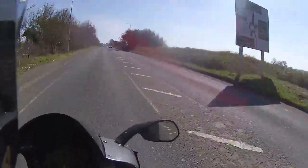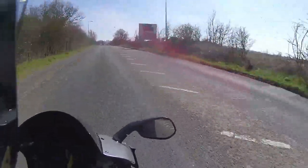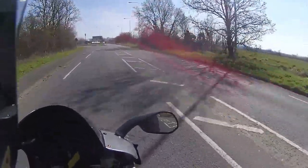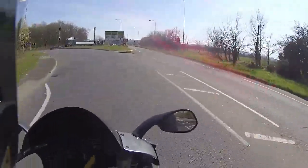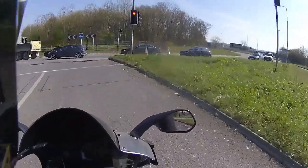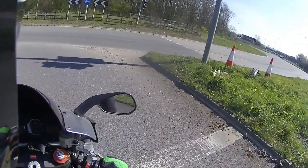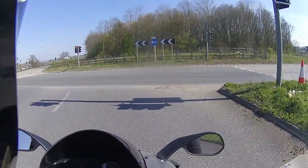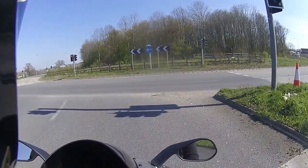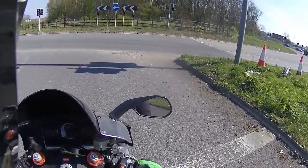Oh my god! The riding position on this is so comfortable — just reminds me of my Kawasaki, it's just so nice. Bum in the end, knees tucked in, hands down tight — it's so good. The riding position on this really is good.